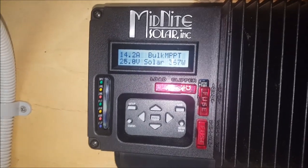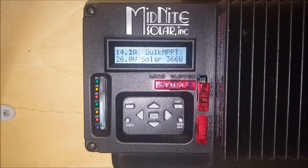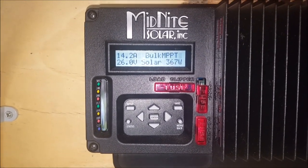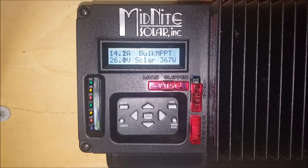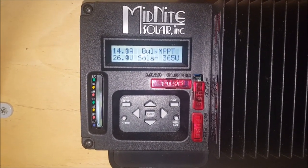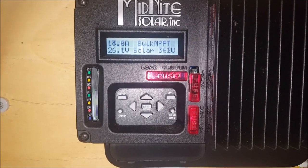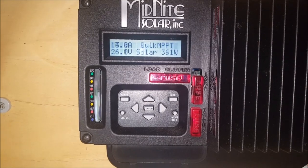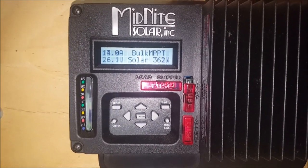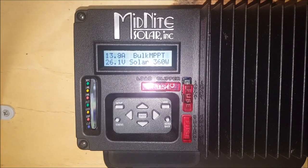And that's a bit more like it — got eight panels running, two parallel strings of four panels each. So bringing in 40.1 amps, 363 watts. That's what I like to see. So even on this crappy rainy day I may actually be able to get to float.